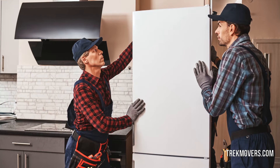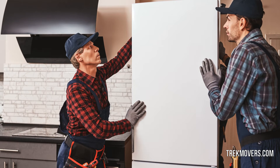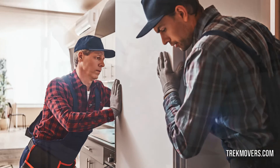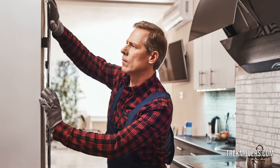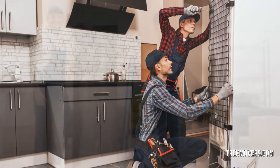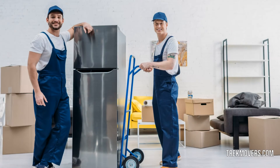You should unplug your refrigerators at least 24 hours prior to the time for move in order to let it defrost. This way you can prevent the growth of molds and make sure the insides of the refrigerator are dry when moving. To make sure that the doors don't swing open, movers use tape to secure them as well as any electric wiring attached to the appliance.